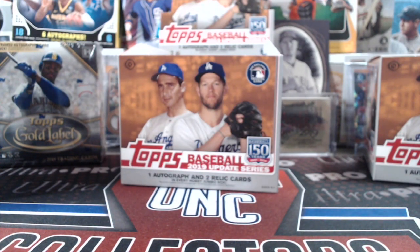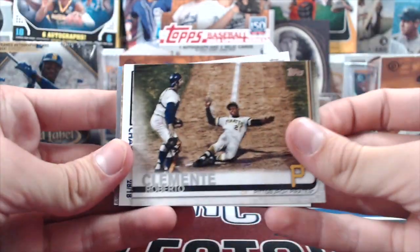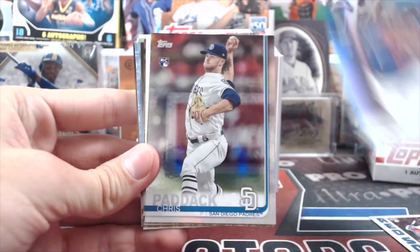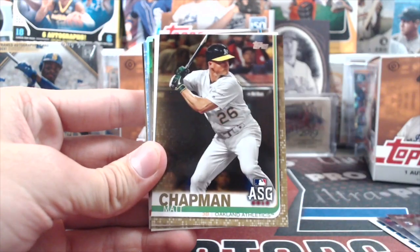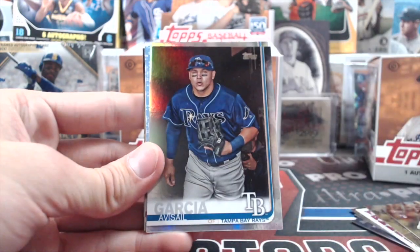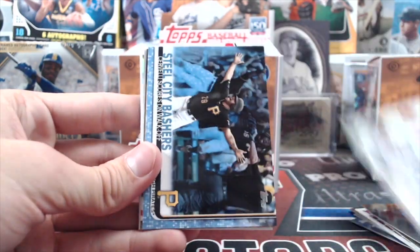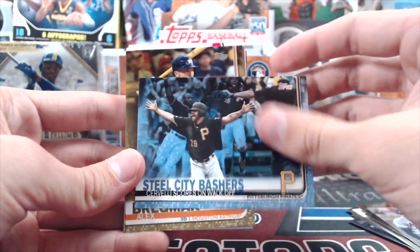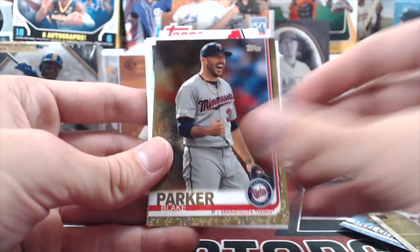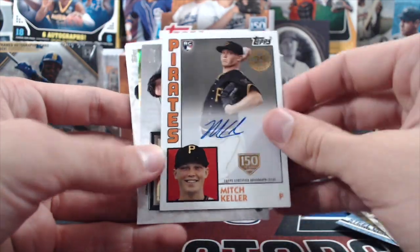Let's do a recap of the hits: Vlad, Paddock, Chapman, Rivera numbered gold, Garcia, Divisional Foes blue Bregman gold, Alomar numbered — a lot of numbered stuff — Mitch Keller numbered auto, Baez medallion, Tommy Edmund rookie, Grandal relic, and the Paddock silver pack auto.